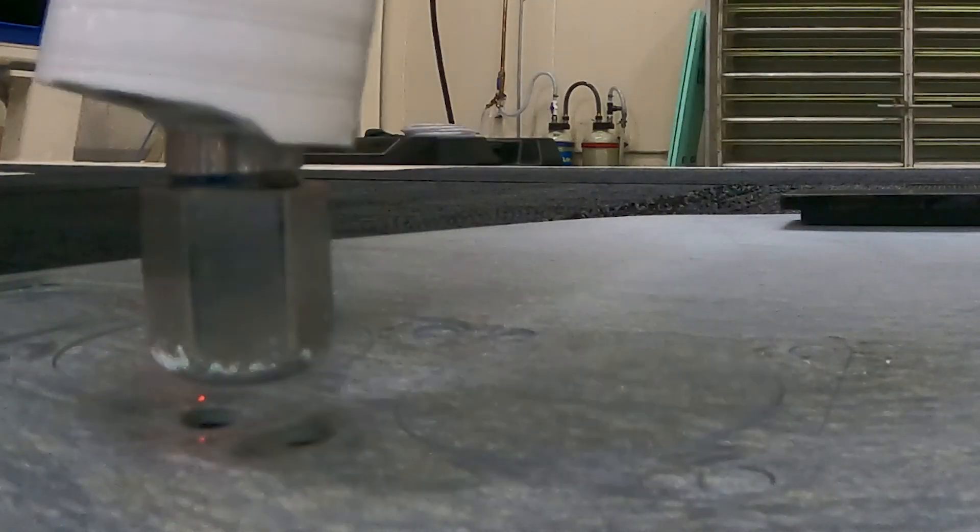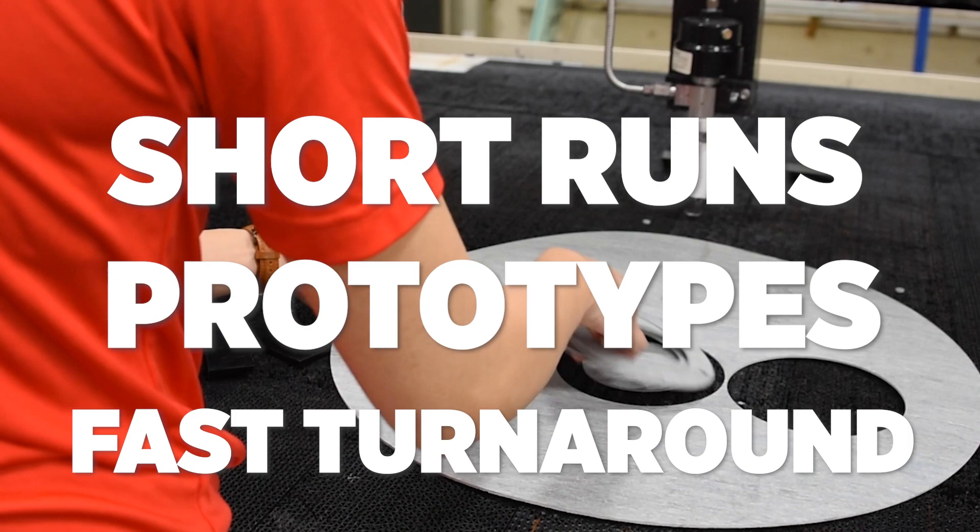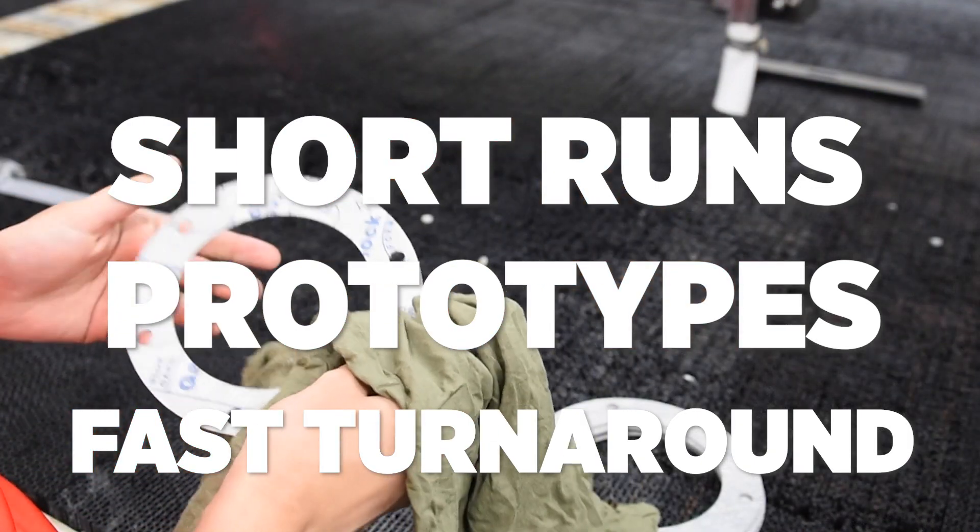Because no die needs to be created, Waterjet Cutting is perfect for short runs, prototypes, and custom designs that demand fast turnaround.